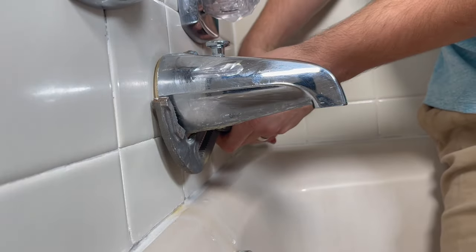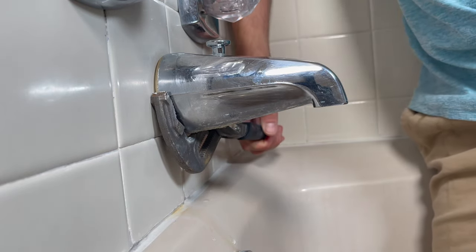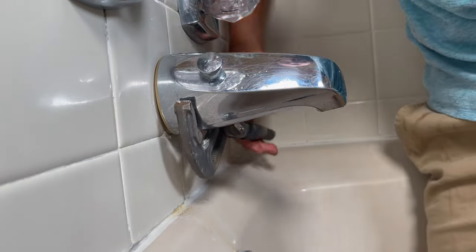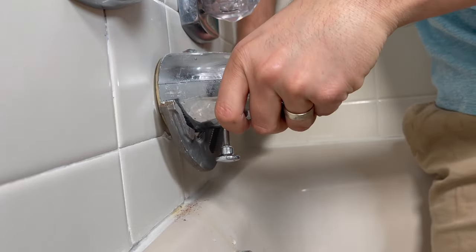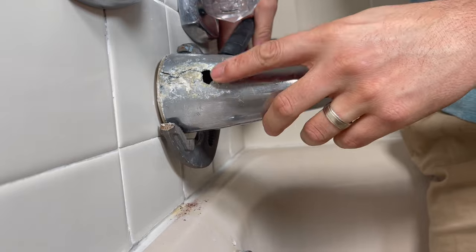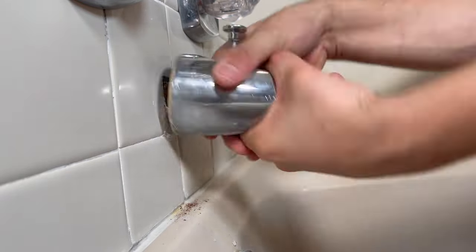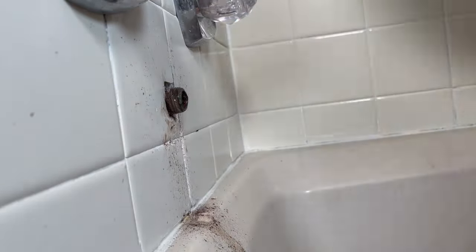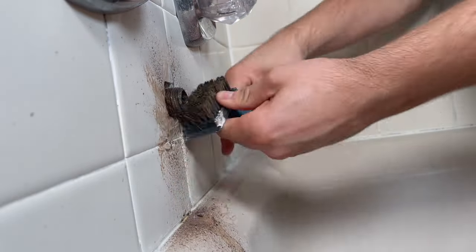So you start by breaking this loose. If you cannot do it by hand, I recommend using a large channel lock. In this case I broke it loose with a channel lock, and after I did so you can see where the leak was coming from right underneath. Afterwards I used a wire brush to clean the threads so we can be ready to install the new spout.